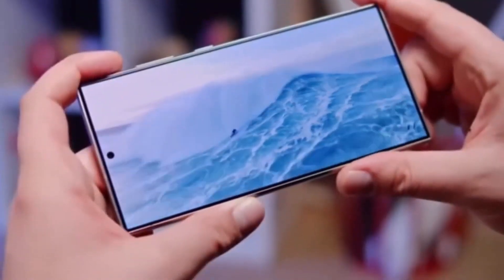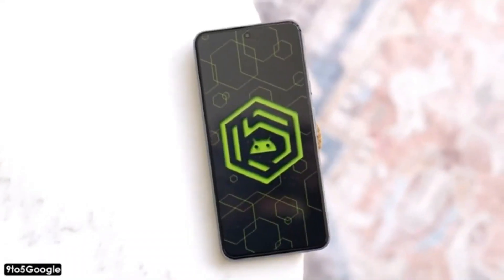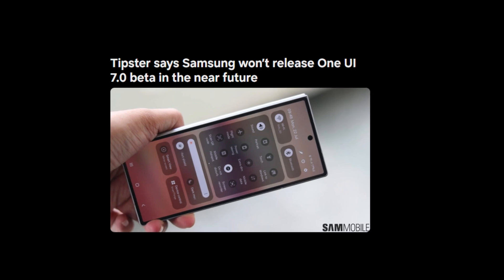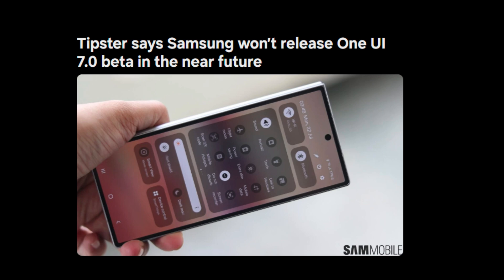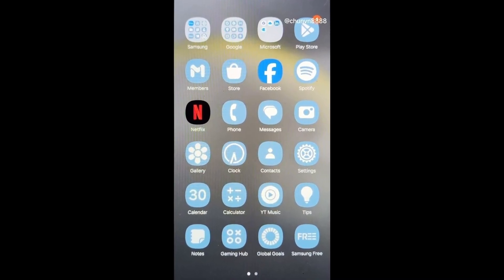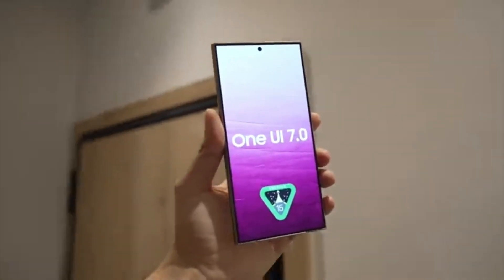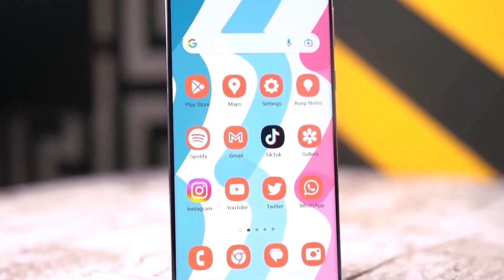The burning question on everyone's mind is: when will Samsung release Android 15-based One UI 7.0 for the Galaxy A55? Earlier this week, there was a report suggesting that Samsung might roll out the beta version in the third week of August. However, a more recent report has cast some doubt on that timeline. While we don't have an exact release date just yet, the fact that the test firmware is already being spotted means we're definitely one step closer to the official rollout. For those of you who own a Galaxy A55, this is certainly exciting news, and it's only a matter of time before we get to experience all the new features and improvements firsthand.